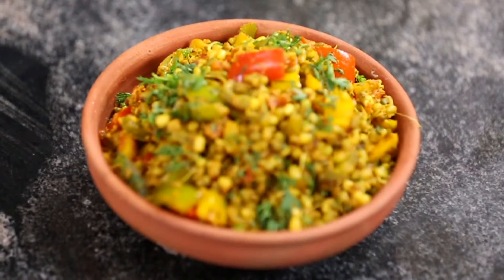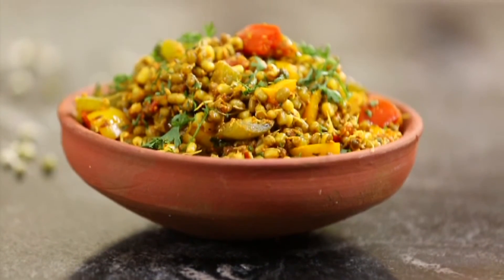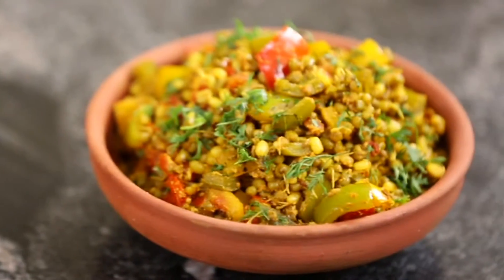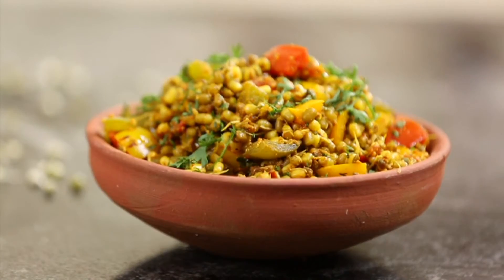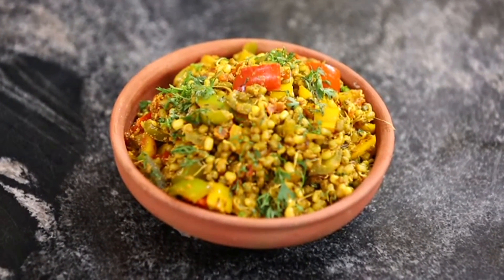Sprouts Jalfrezi is a perfect dish to satiate your spicy taste buds and also provide you a healthy protein rich diet. Click a picture and share it on our Facebook page at www.facebook.com/vcookveg. We would love to get your feedback at info@vcookveg.com.